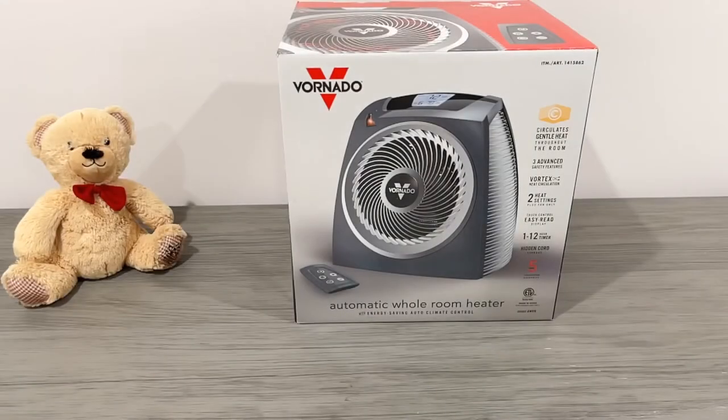Before I get into the secrets on why this is amazing: the Vornado EH1 is $89.99 at Costco. It does go on sale — please check online. It is available in the stores if it's sold out online, so run and get one before it's gone, because the same sales online are in the stores, sometimes cheaper in the stores because of the shipping.